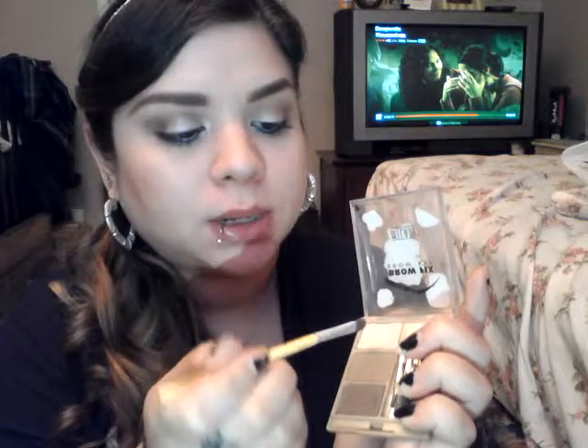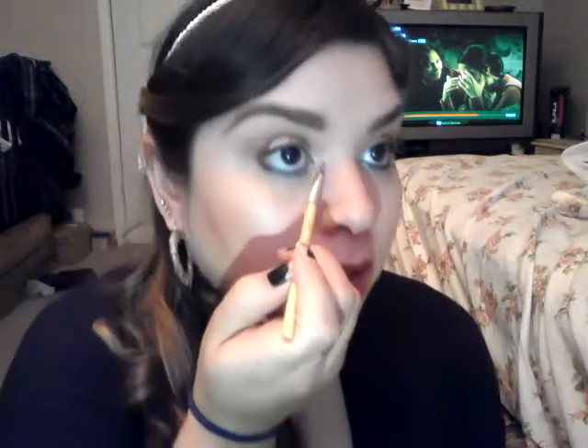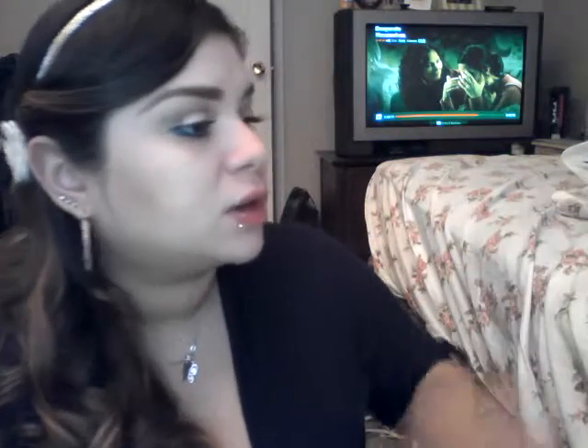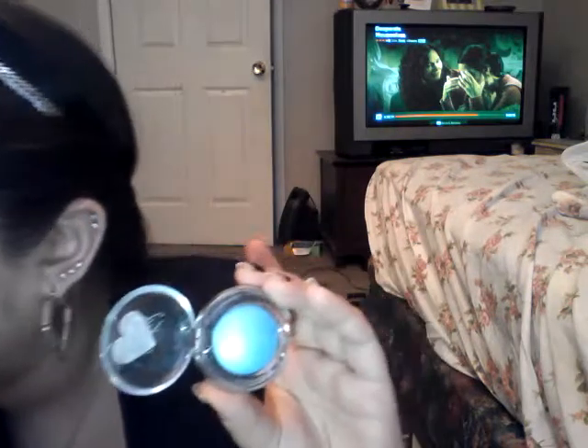Now that I've lined that, I'm going to take a smaller shader brush — again from Equal Tools — and take that highlighting powder and put it in the inner tear duct of my eye. We're going to go over it with that sparkling color we had. But first, I'm going to take any blue eyeshadow. This is the Wet to Dry eyeshadow from Victoria's Secret, the Beauty Rush Collection, in the color Blue Ray.